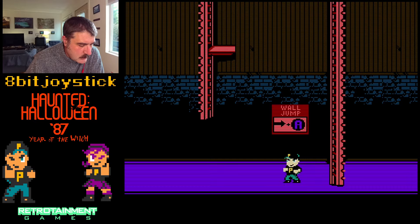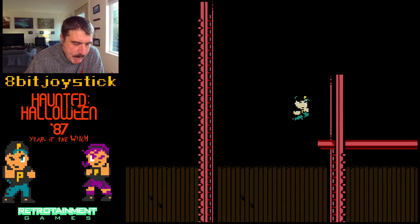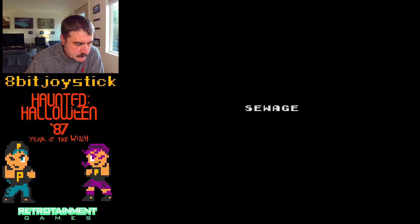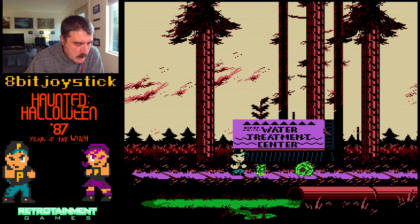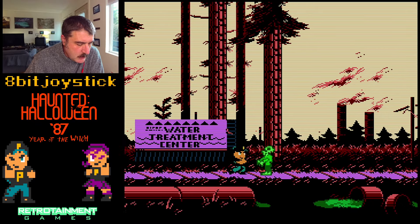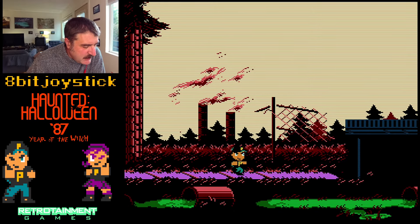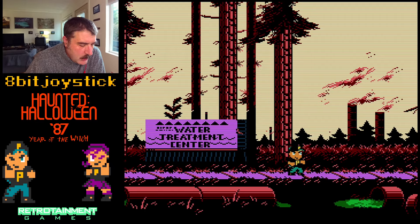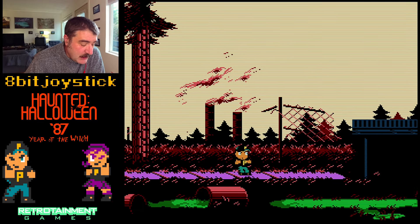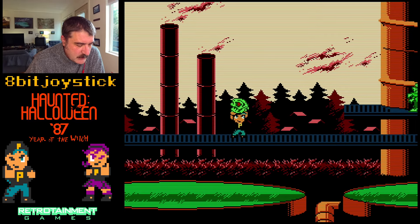Wall jump. Got up there. I think I'm in the demo proper now. They are doing some — I'm not going to say fake parallax scrolling, but that's a trick where they have one layer on a background that moves at a different rate, giving the illusion of parallax scrolling. Nice. Punch up.